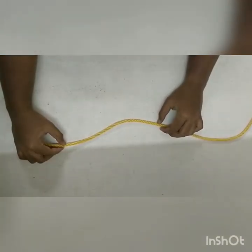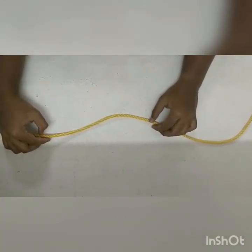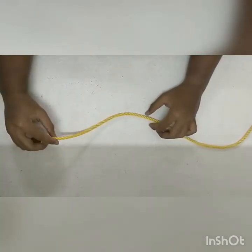Hi everyone. I am Kristian Ivargis. Today we will be seeing types of mooring knots and how to tie them. So in order to do this, we need a rope.